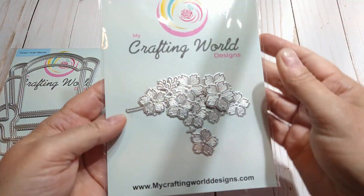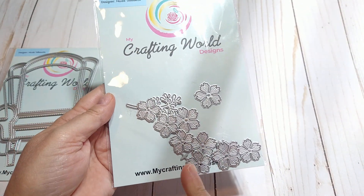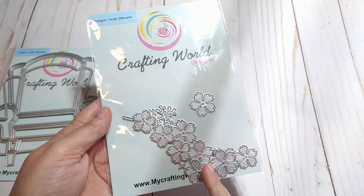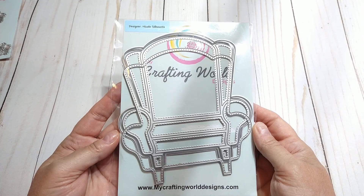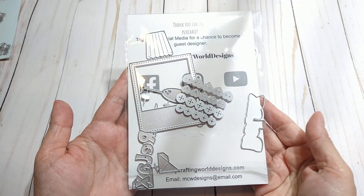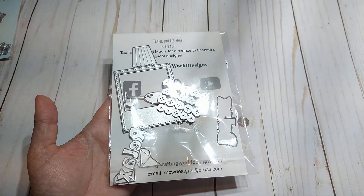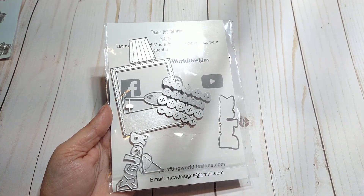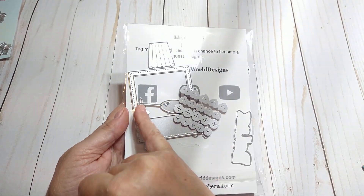This is a flower die, and I love it because it's small — I love working with little small flowers. And here is the armchair mini album die, but that's not all of the pieces; you have all of these pieces as well. I think the only pieces I didn't use on this project may be the buttons or the corner pieces and the little drink glasses.